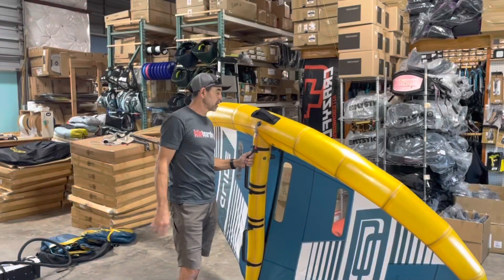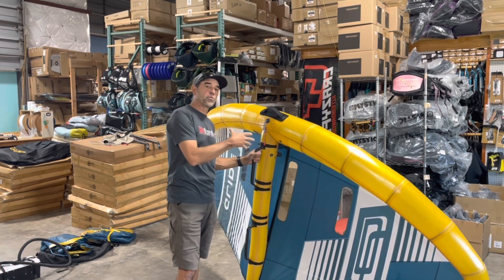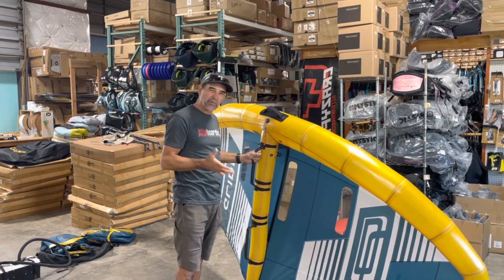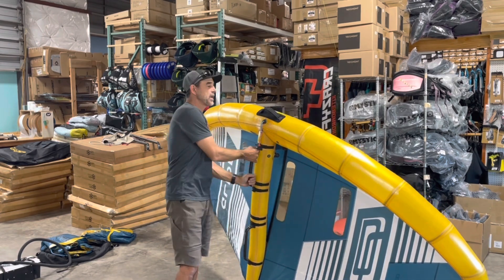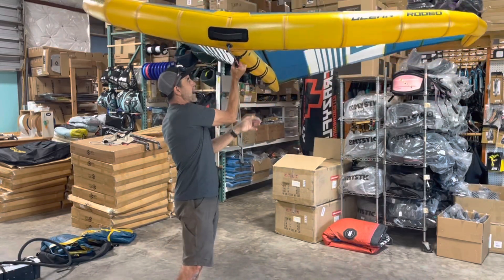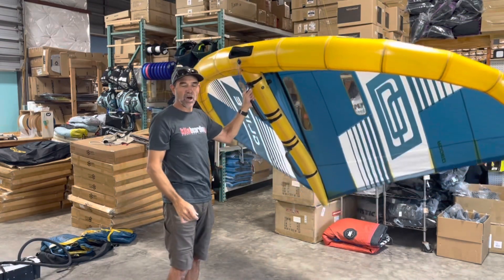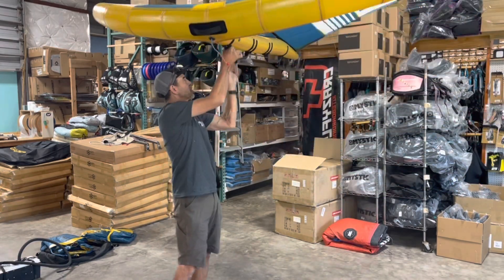Here at wingboarding.com and kiteboarding.com, I've been explaining to a lot of people about different wing techniques, styles, how they fly, and how they handle. One of those terms is back winding. When you get a hold of a wing and you're flying on both handles, when you release the back pressure on that back handle and you're on the front power handle, if that wing wants to drop its nose automatically and instantaneously, that's back winding.